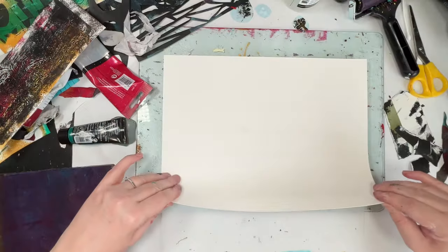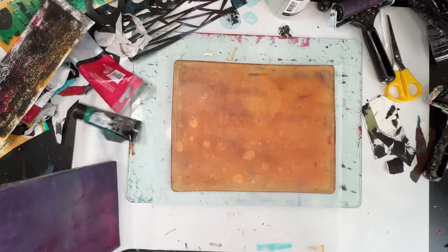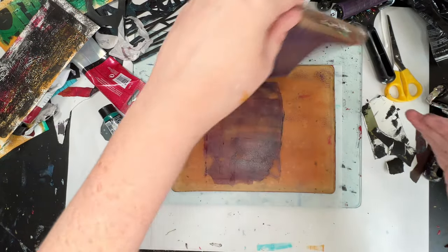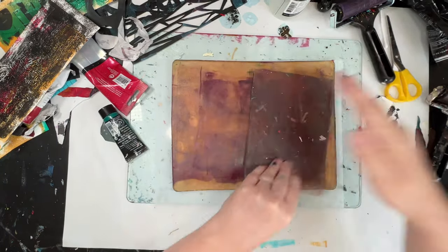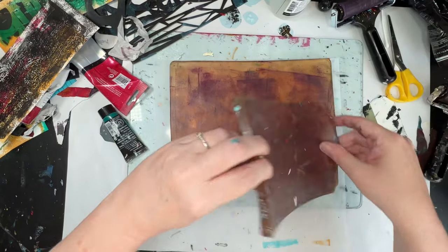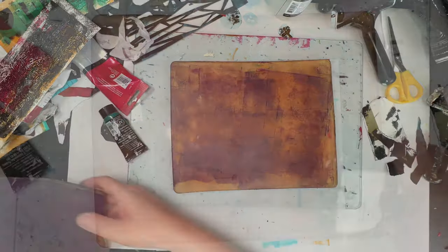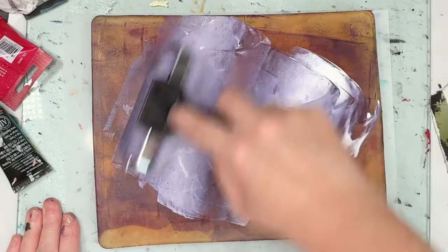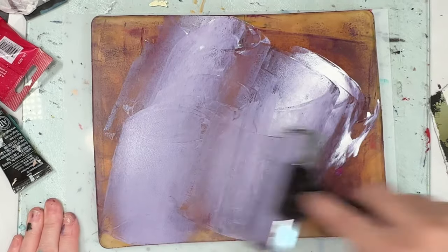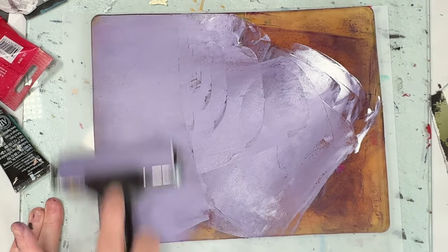This is very subtle — it doesn't necessarily show up much, but you can see it very slightly. You can also see that the white patches tend to be in the same area of the paper. I don't know — that could be a slight dent in the gel plate, or it could be the way I roll out. It could be lots of different things.